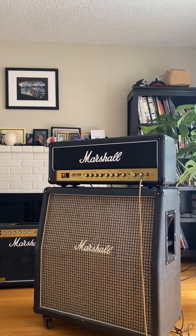Clean channel still clean. It definitely makes a great update to the JCM2000 DSL and TSL.